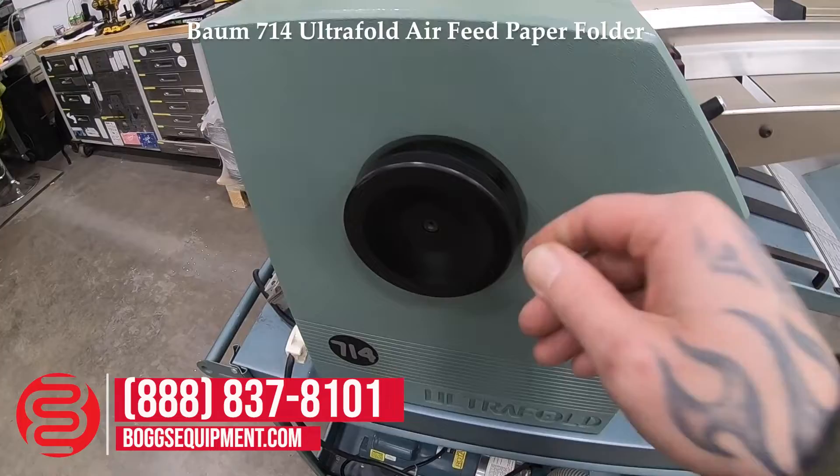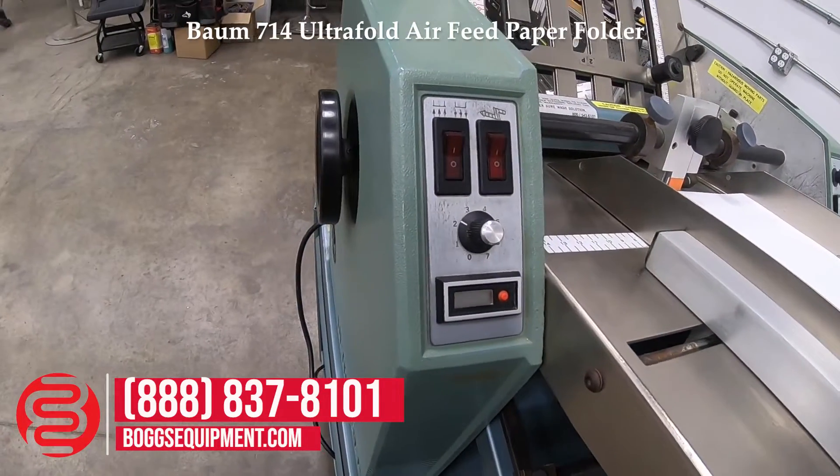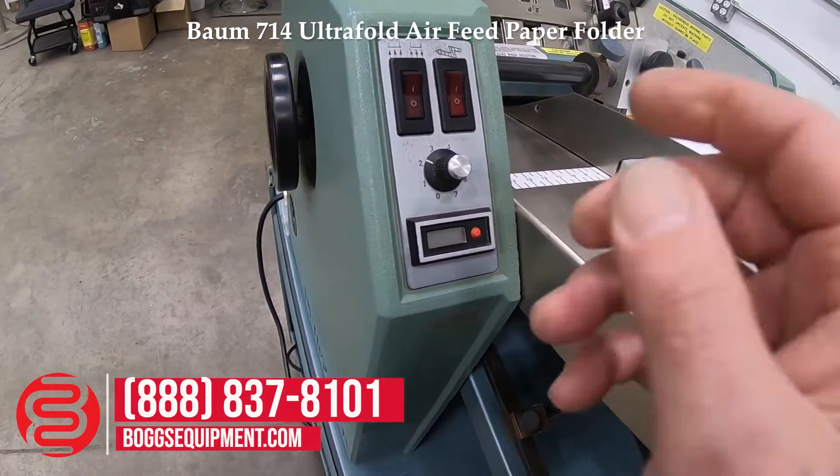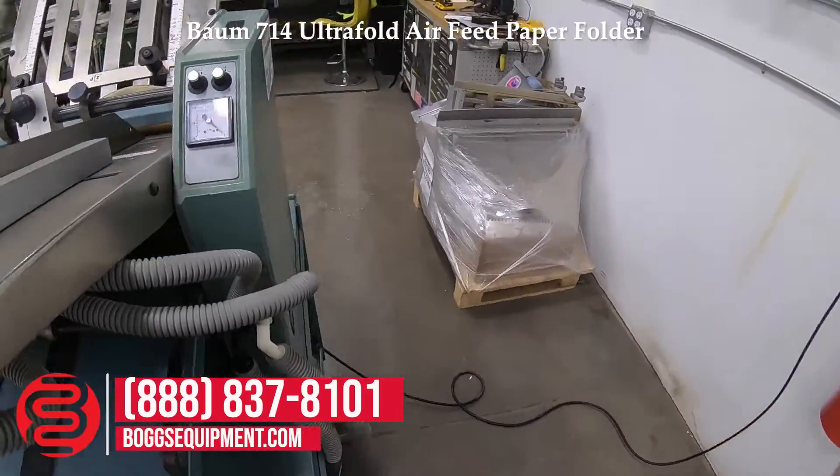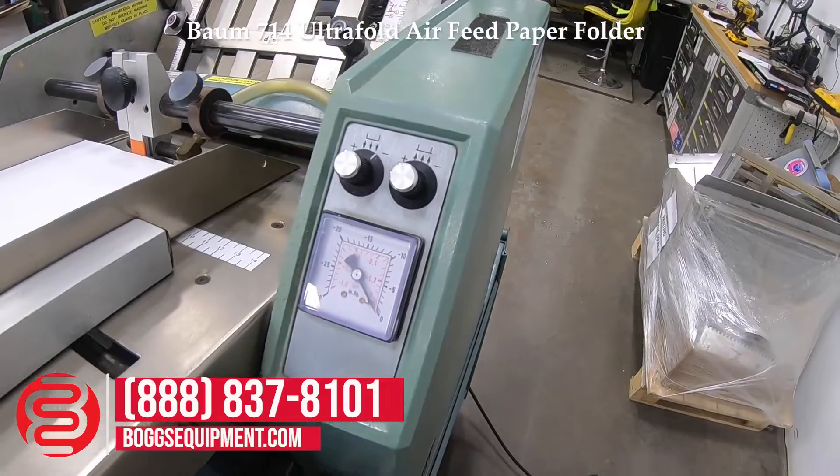Get your manual hand wheel. On-off for the pump. On-off for the feed. Speed control. You also have your adjustment for the vacuum and the air.